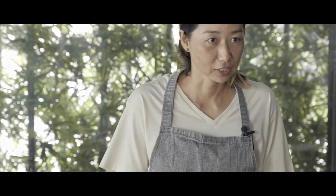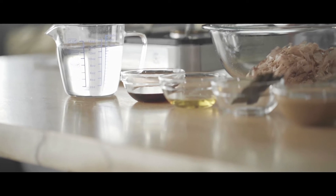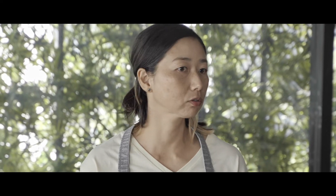So the next version is goma-tsuyu. Tsuyu means literally 'soup' in Japanese. This sauce is great for any kind of noodles — you can make it as a dipping sauce, but also you can mix it into noodles like udon, soba noodle, even spaghetti, like as if you're making carbonara. And that works perfectly.